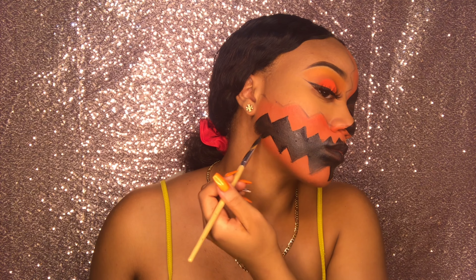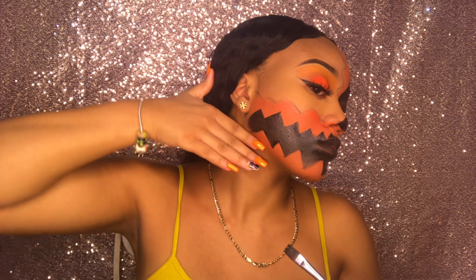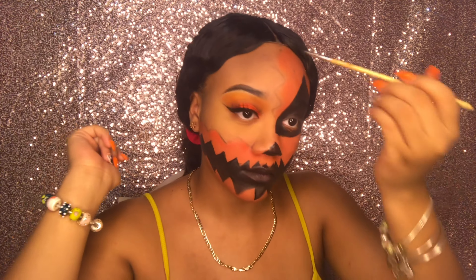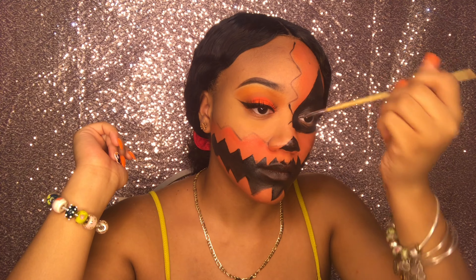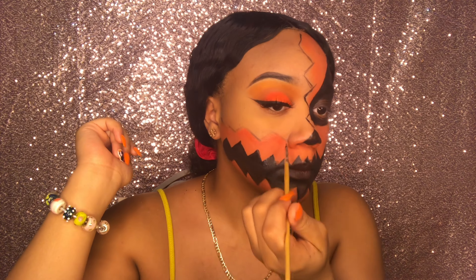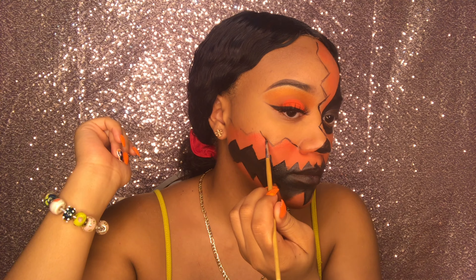For the bigger part of the teeth I'm using a larger paint brush to fill that piece in. This is another sigh of relief seeing more progress. Now I'm outlining the outline I created with black paint — this part doesn't have to be perfect either.